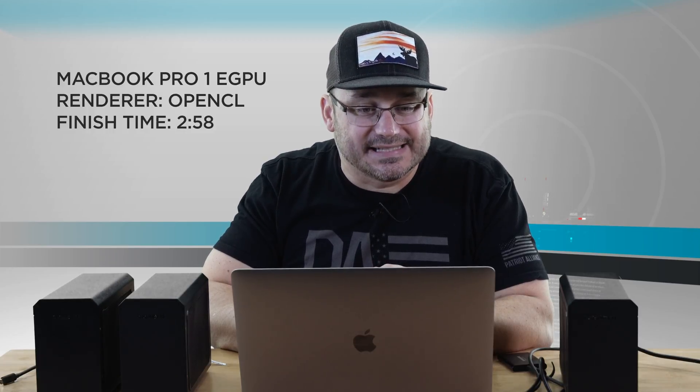This project just finished. With OpenCL and one eGPU, the log shows two minutes and 58 seconds. That's the kind of performance I was looking for. So I'm going to notate that as two minutes and 58 on OpenCL — because the renderer you choose actually does matter. That's something I'm now finding out, and it's interesting information.